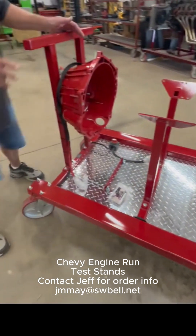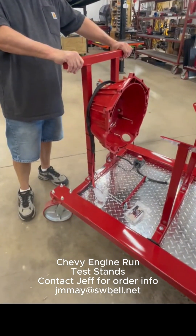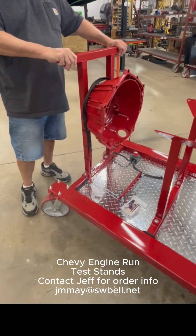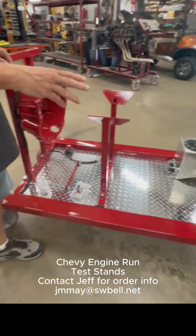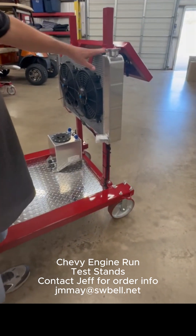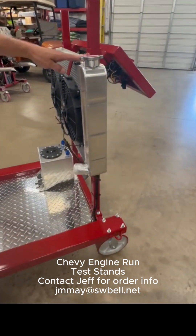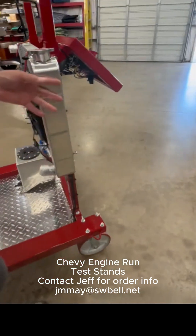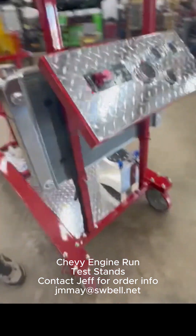Once you get your engine on here, be sure you use this handle to move it, because this is the strongest part of the stand, especially when you have an engine on it. These front supports are just to hold the radiator and the gauges. You've got a three-row aluminum radiator and two 12-inch electric fans.